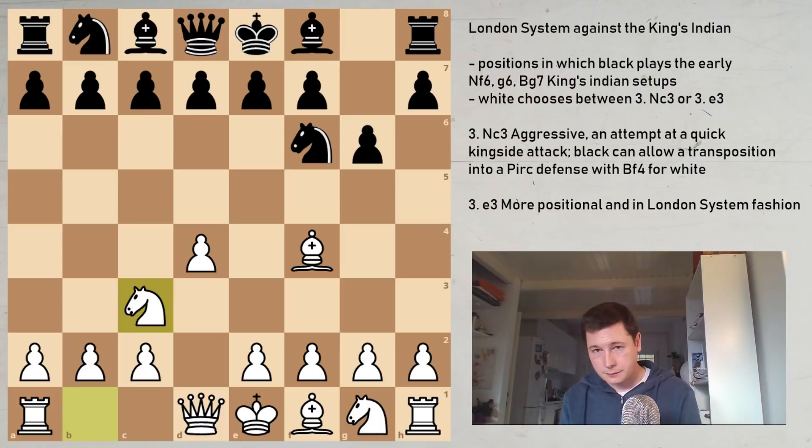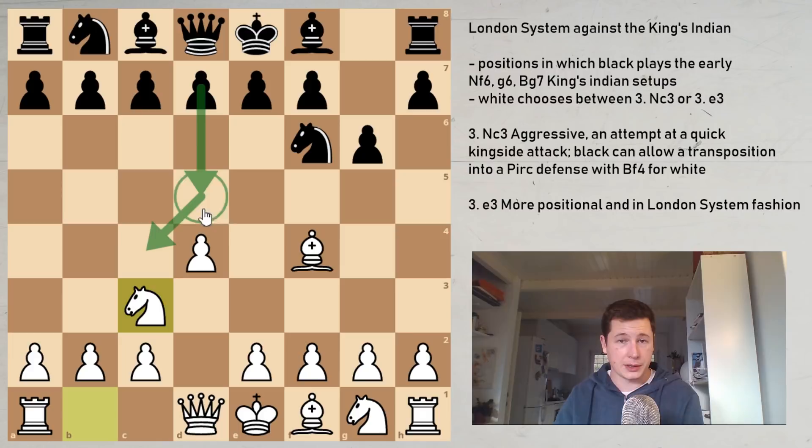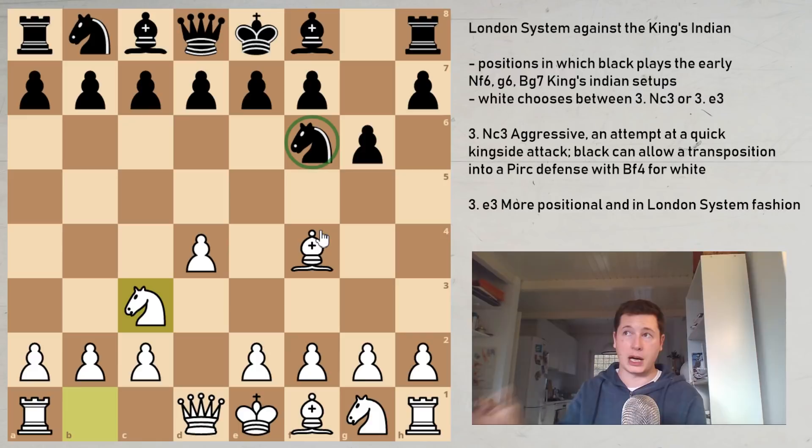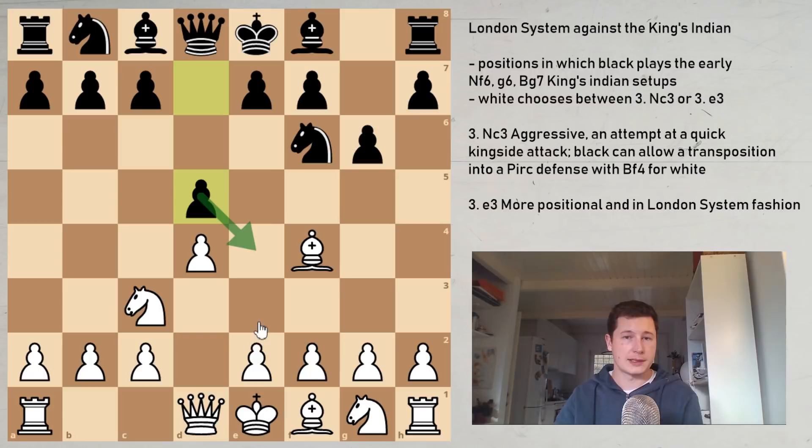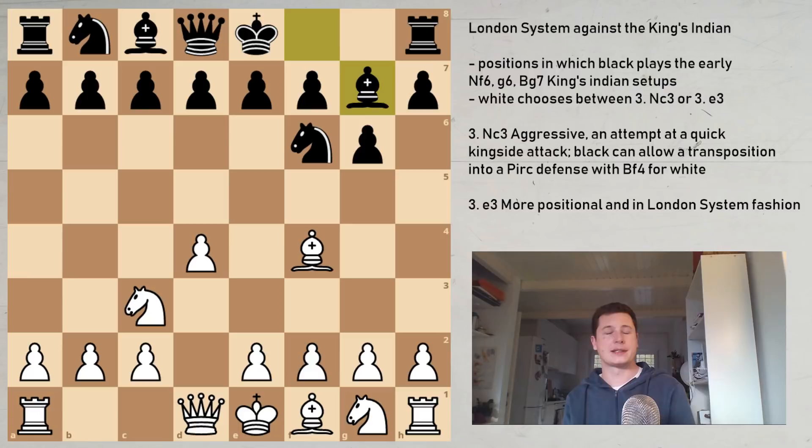Nc3 is the more common move, slightly more common though — both are fine. Magnus Carlsen has played e3 recently, so that shows e3 isn't any worse, just different. After Black plays Nf6 and prepares Bg7, it's important to understand he's leaving the center unoccupied. By playing the King's Indian setup, he's playing a hyper-modern defense, planning to control the center with pieces — most often diagonally with the g7 bishop.